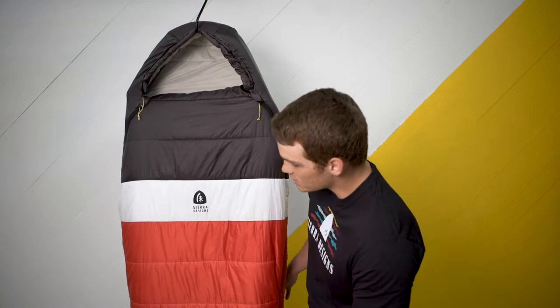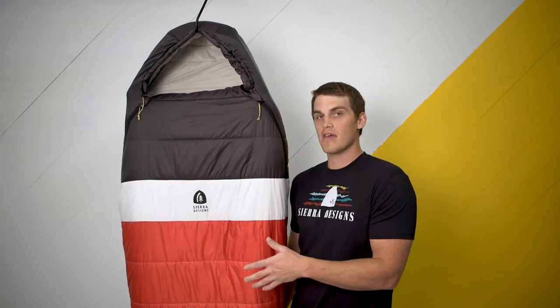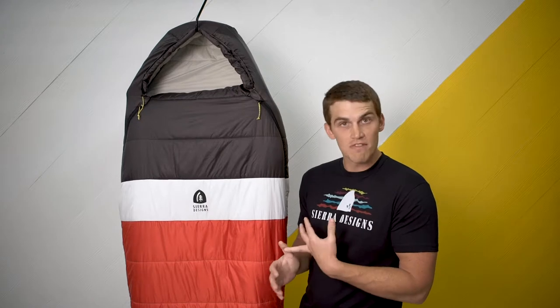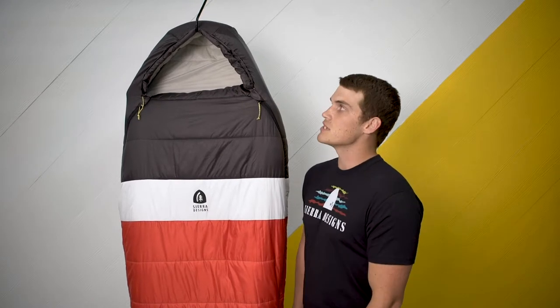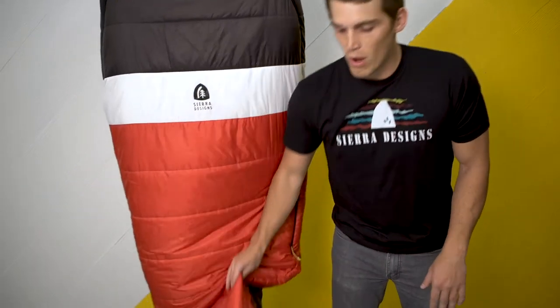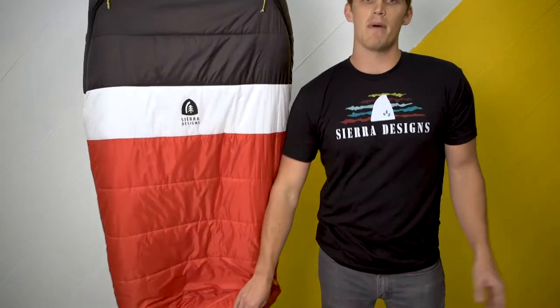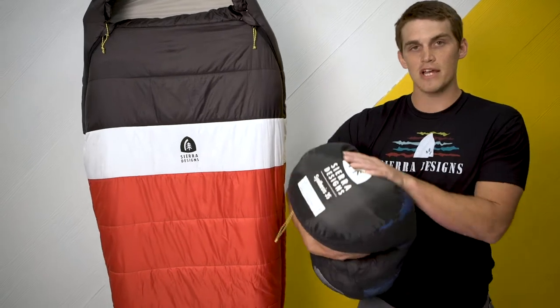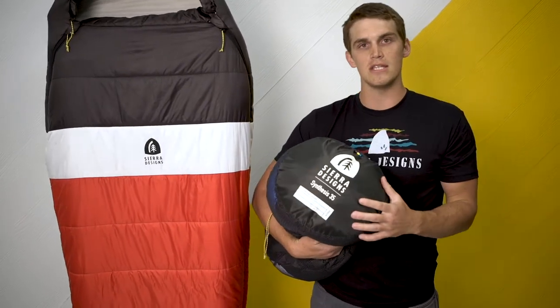One of the really cool things with this is that it's going to pair super well with some of the other things that are in our current line — the Clear Wing tent, the Meteor, the Clip Flashlight — some of the best-selling stuff with Sierra Designs right now really goes perfectly with this kind of customer. The Synthesis sleeping bag, just like the rest of the sleeping bag line with Sierra Designs, will have the EN ratings on the foot of the bag as well as on the storage sack, so it should merchandise really well in the shop and be a really easy customer communication.